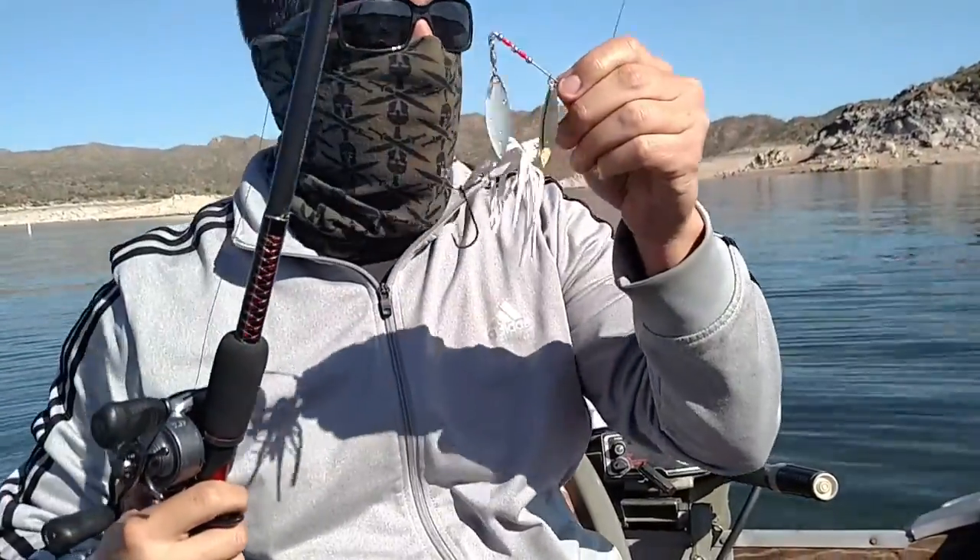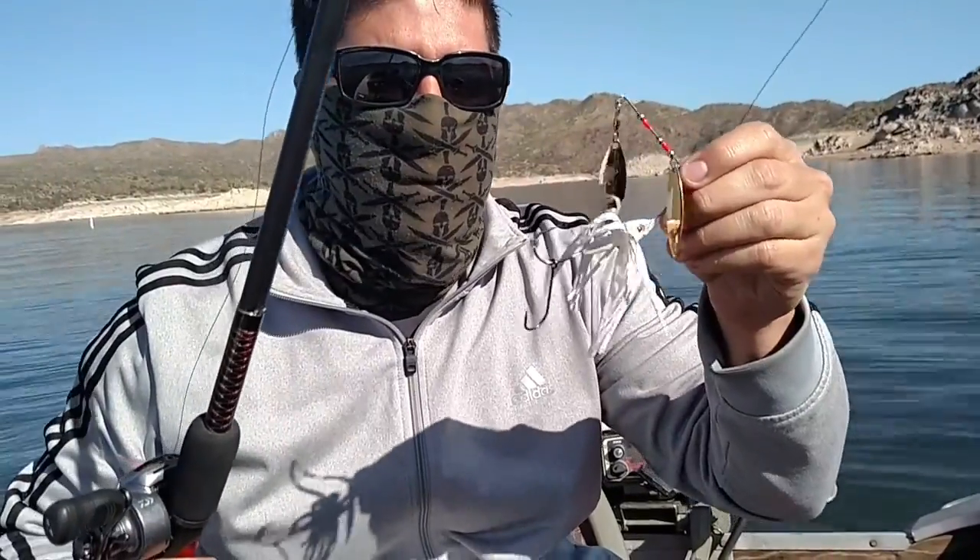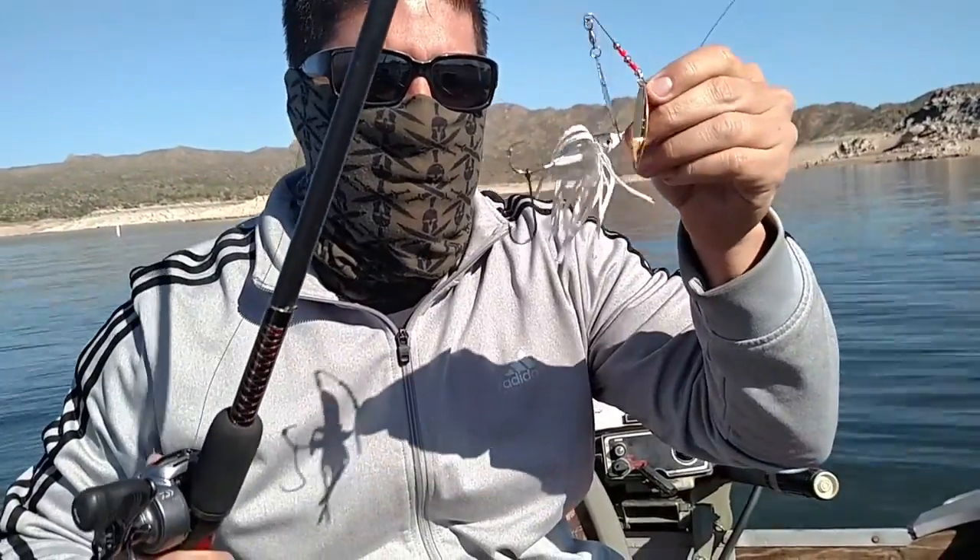I'm going to try this spinner bait. I saw some big boulders over here, and my paddle tail was running through some grass. So we'll see if I can bounce this — just breeze it along the top of the rocks and the grass and see if I can get anything.